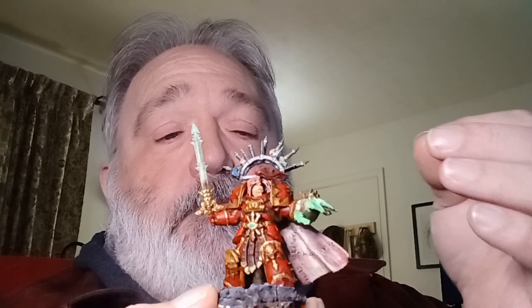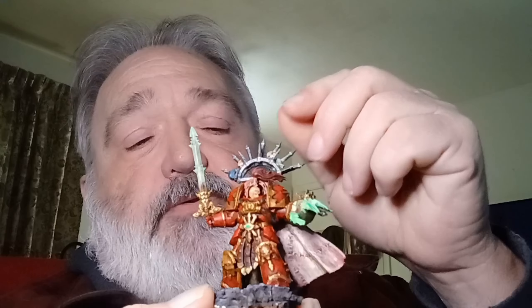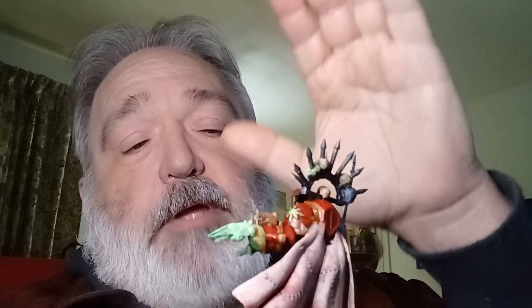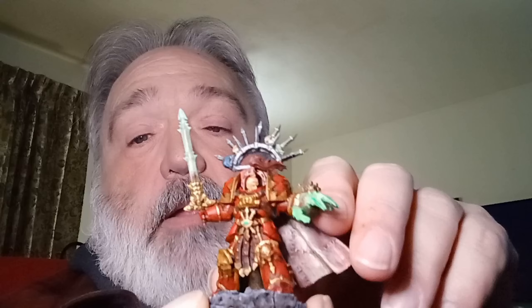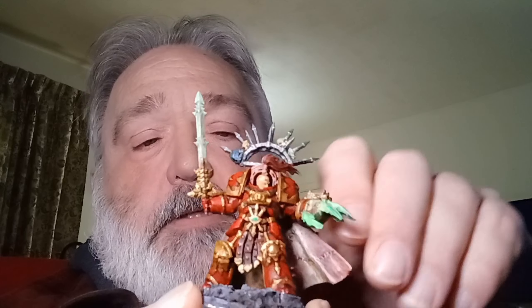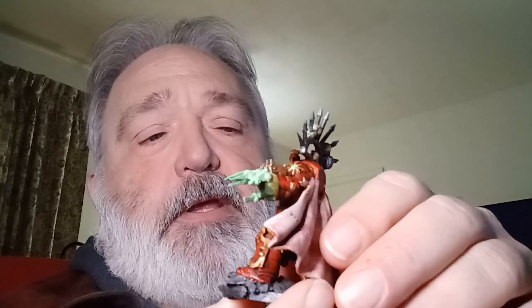I took and made a white primer — all these are Apple Barrel — and used it as a dry brush to highlight from the top down. You're using brush strokes from top to bottom so that everything comes out light to dark. I got dark shadows underneath and light up on top. That was the first stage, and I think I've actually got a picture of it in that stage which I'll post into the video.